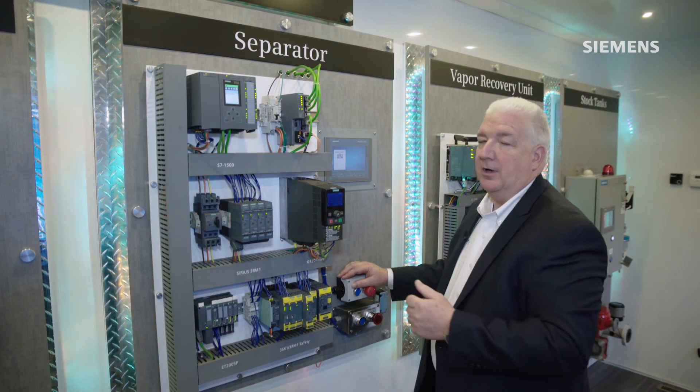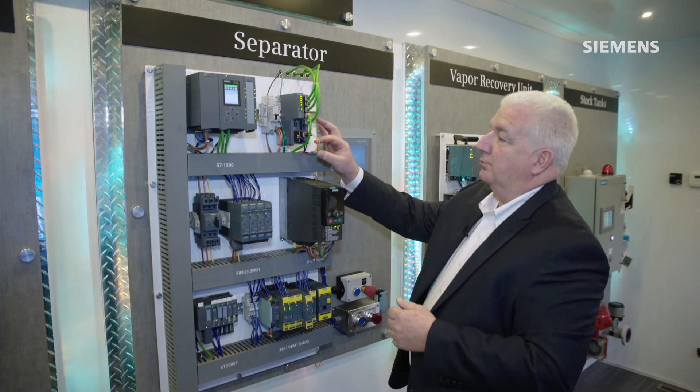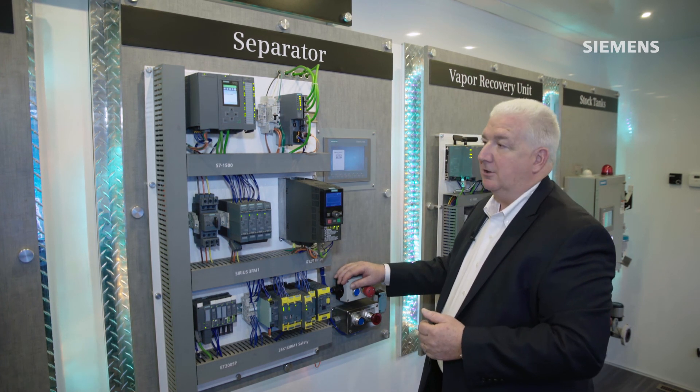If one of the paths was to be disconnected, the other path would be able to take over seamlessly without any loss of communication.